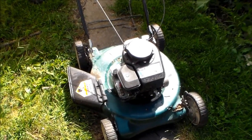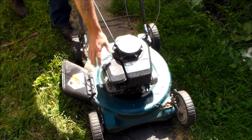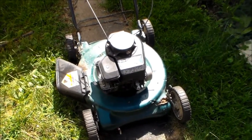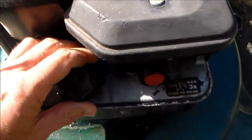Now I've already primed it, prime it again — two, three — there's the problem. Well that's a symptom: it won't run, it won't stay running.